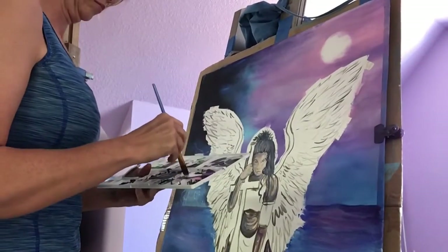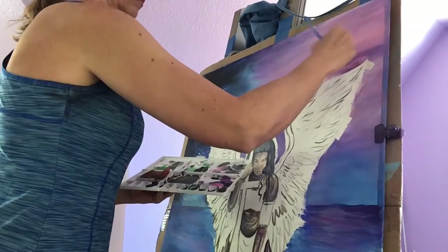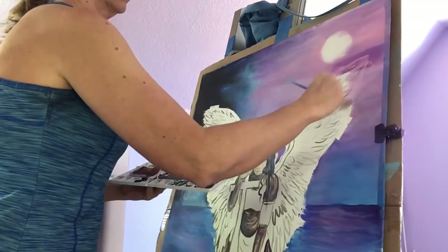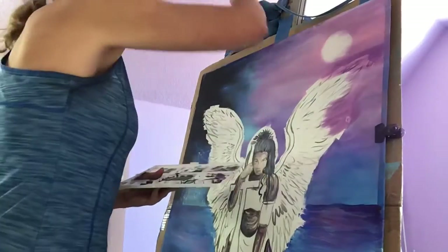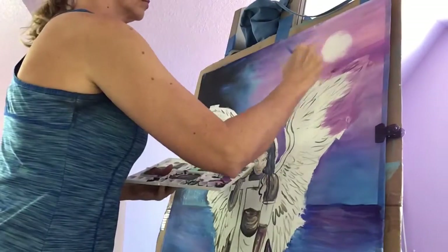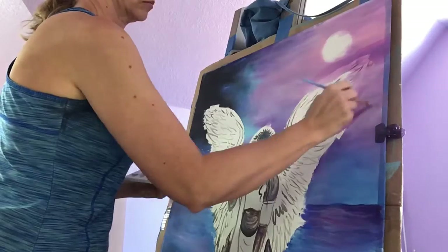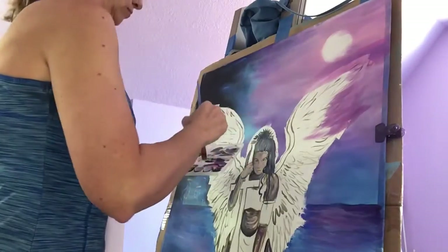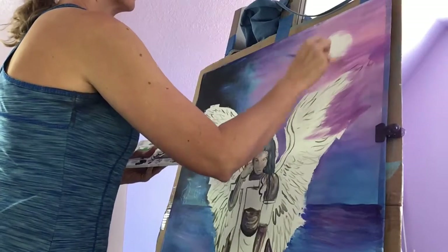I'm gonna start working on getting that line — it's probably a half an inch between the sky and her wings. It just took me a few minutes to match the colors up to try to start making that disappear, because if I would have put the background in totally first and then put that angel in, she would have totally started out gray. I love it, but I would have still dragged the paint down into her wings.